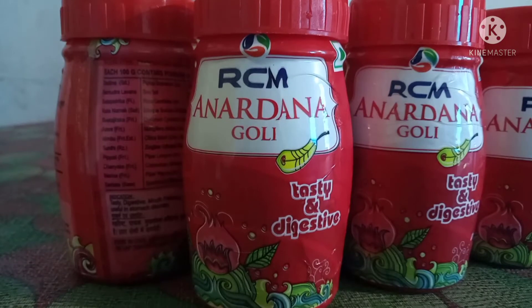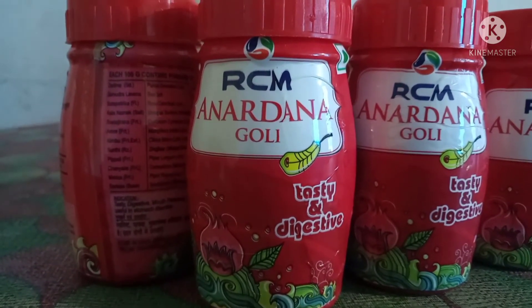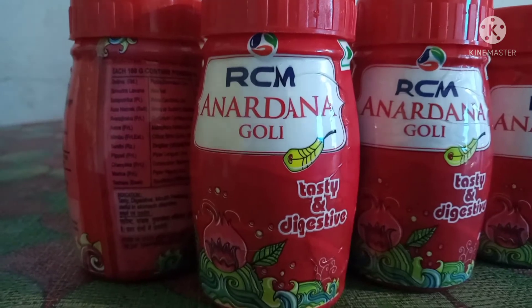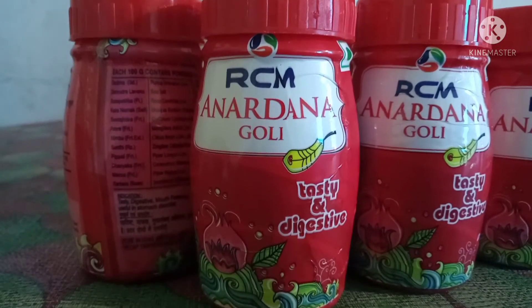These are very important things in our body. We can use the vitamins in the hemoglobin.